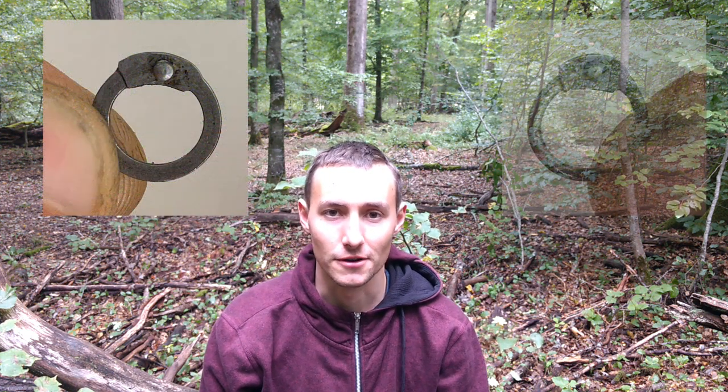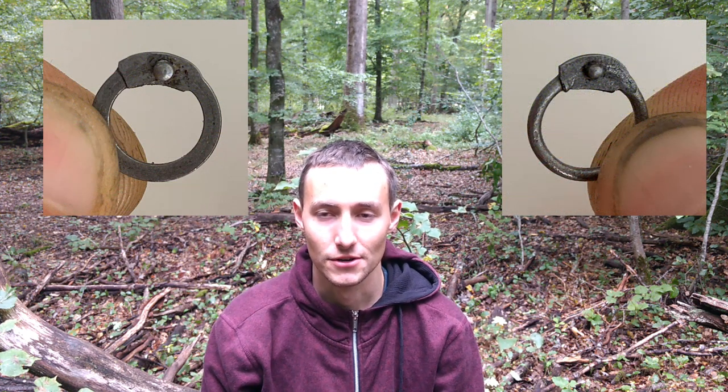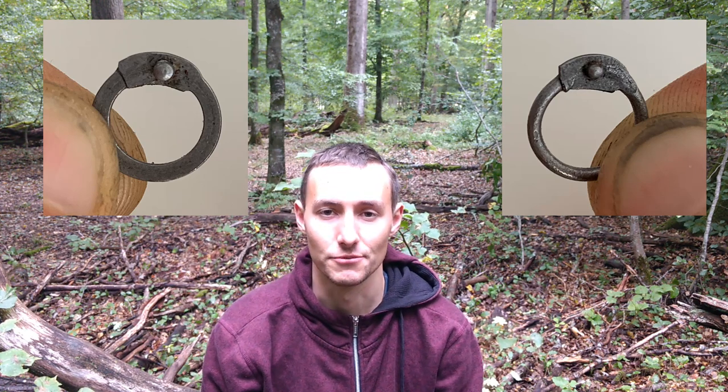Flat rings or round rings — which are better? Hey, I'm Sebastian and I get asked these questions a lot. Does flat rings or round rings provide any advantages regarding strength? Or which of them have been used in which period? I'll try to cover all of that as far as I can in this video.